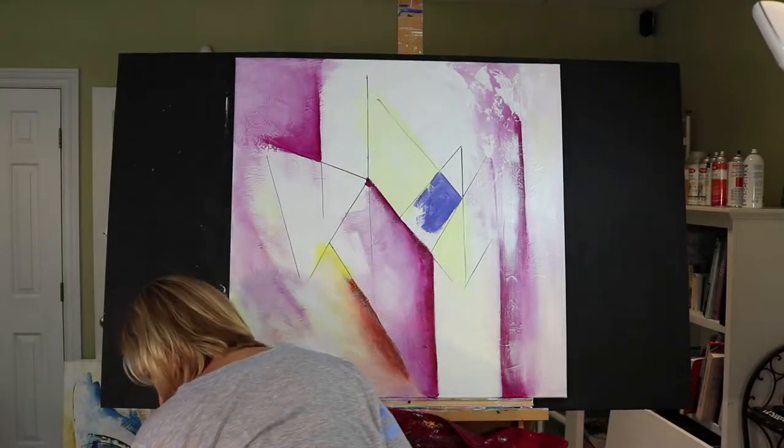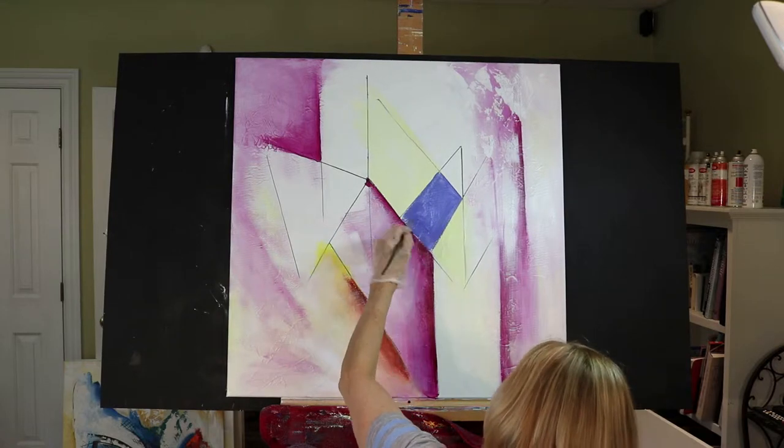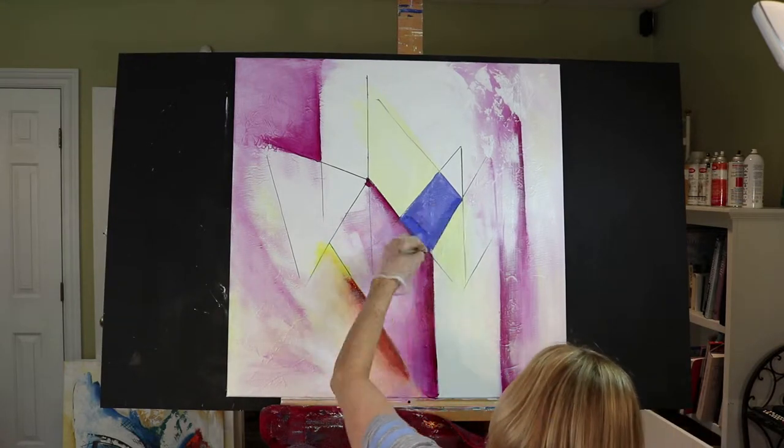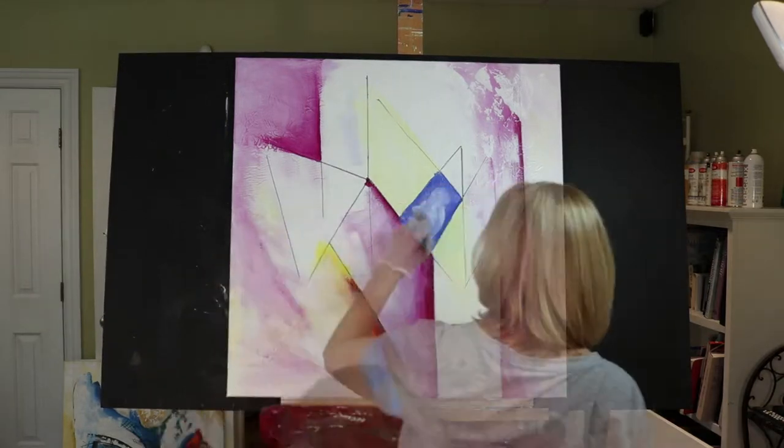Now that color is the cobalt blue with some dark purple mixed in. And then I top it off with a little bit of titanium white in the center of the square.